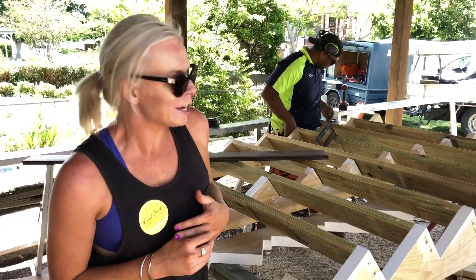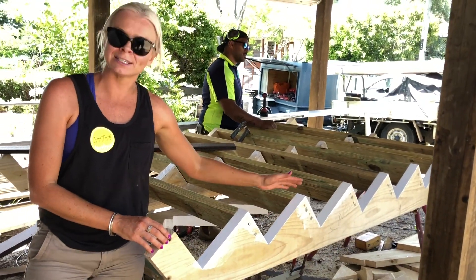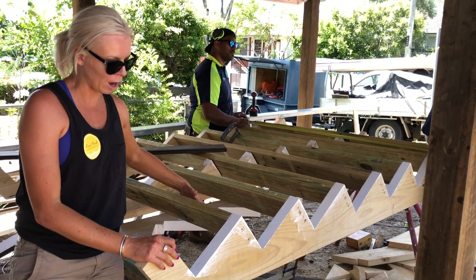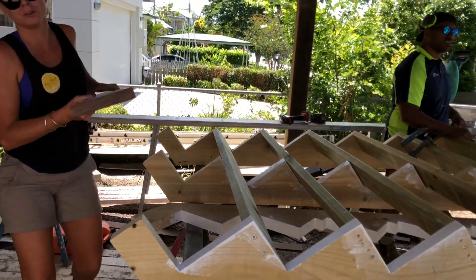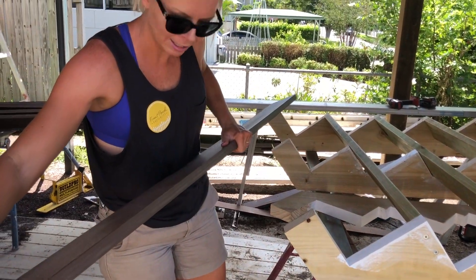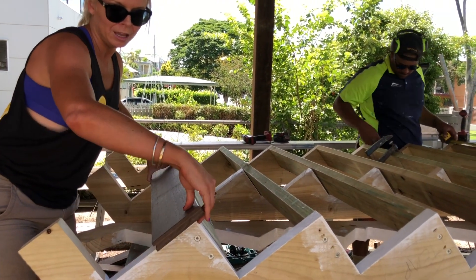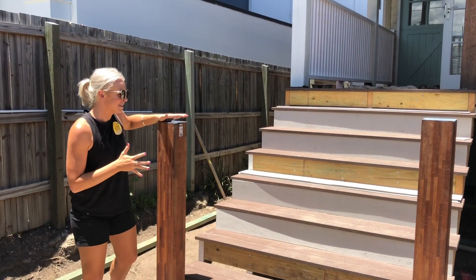We're doing the external staircase for the front of the house. I didn't want a traditional staircase with a normal stringer — I wanted a cut stringer in a zigzag shape to be exposed. The boys have cut it out and left it like that. We're going to have white painted fascia for the risers, and on the treads we're using decking boards ripped down to remove the groove. Two of these will sit on each tread with a 20 mil overhang.